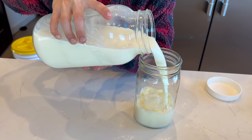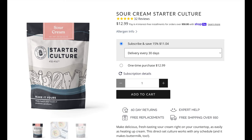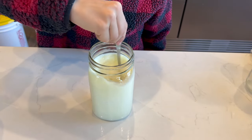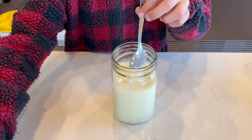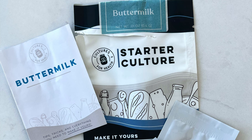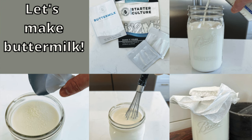Cultured sour cream can be made using an heirloom buttermilk culture or a direct-set sour cream culture. I prefer the heirloom so I can use my sour cream as a starter indefinitely — direct set requires a new purchased starter every time. Since I already have mine going, I just add one tablespoon of my previous batch per cup of cream to a fresh jar. You can also use cultured buttermilk as your culture at the same ratio. Mix well, cover with cheesecloth and a rubber band until set — about two days at room temperature — then refrigerate. We make buttermilk the same way but using milk instead of cream: add one-fourth cup of previous buttermilk to three cups of milk, mix well, cover, and let set for 12 to 18 hours at room temperature, then refrigerate.